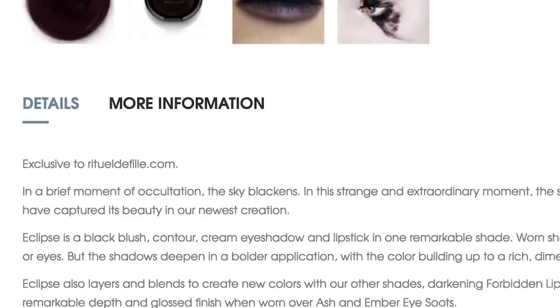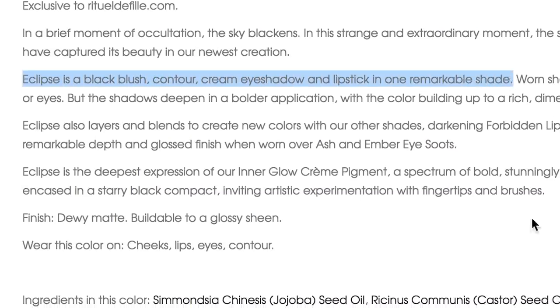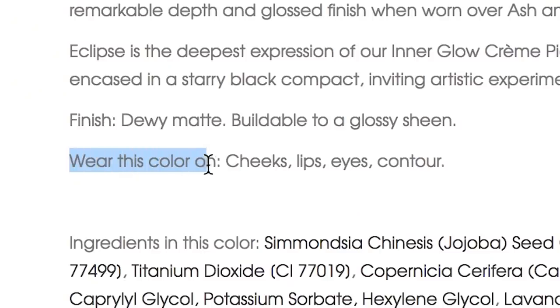To be fair, Rituel de Fille didn't call it the anti-highlighter — they're just like, this is just a cool cream pigment that you can use. And people were like, aha, an anti-highlighter. They say that Eclipse is a black blush, contour cream, eyeshadow, and lipstick. So that's what it's supposed to be. I guess by anti-highlight, maybe you could mean that it's supposed to be literally everything except the highlight. But that was not clear.